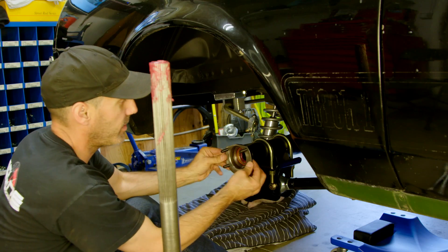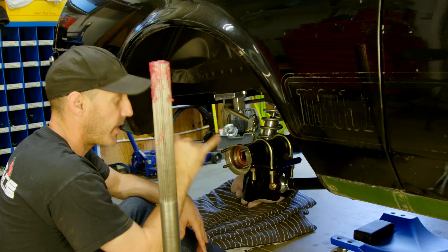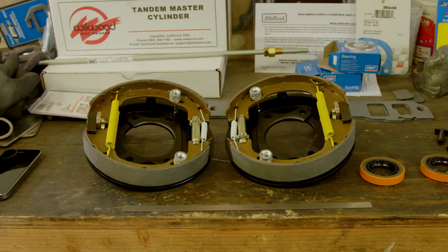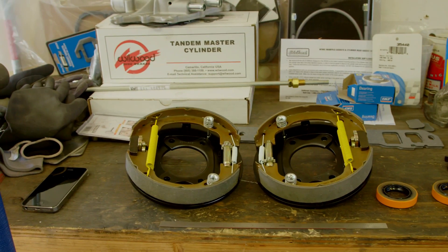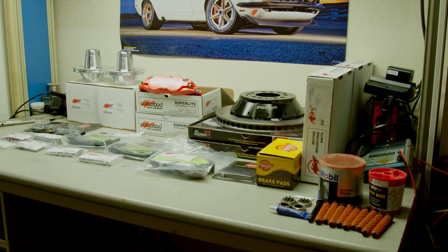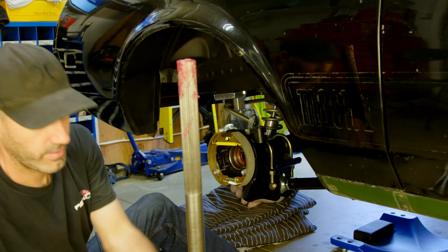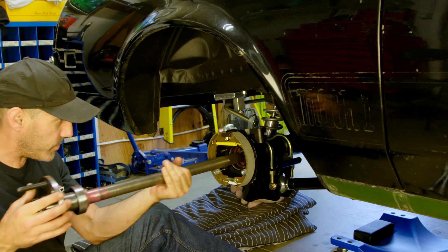There's the axle housing in for the final time, hopefully. The pinion looks great in there — very happy to see a little bit of grease now on the new seal. For a little more awesome, I'm going to install these new Wilwood brakes backing plates to start the drum-to-disc conversion that you'll see in the very next video. Just put the new backing plate on, add a little Loctite to the t-bolts, and then we'll put our axle in, being careful not to hurt our new seal.